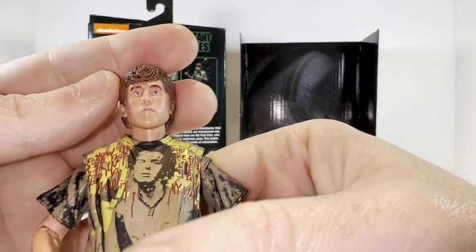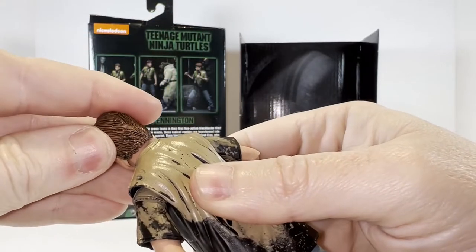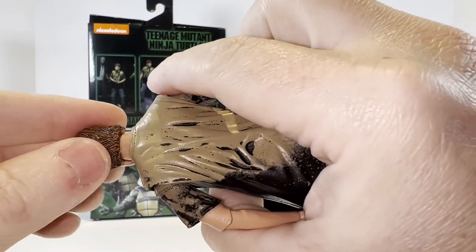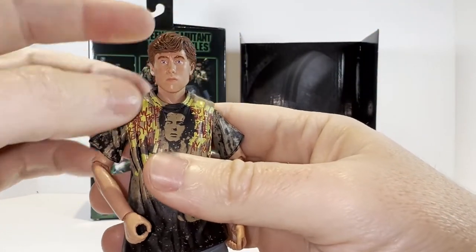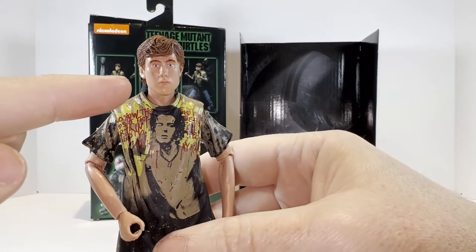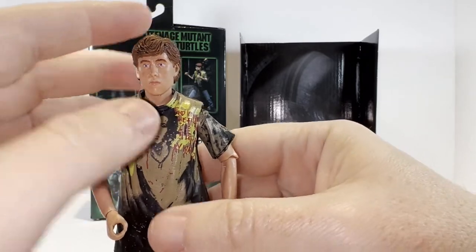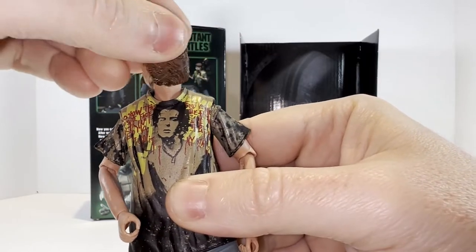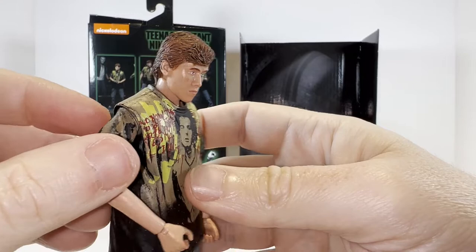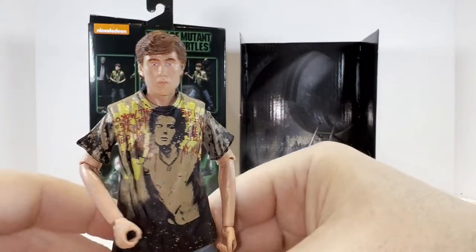The head is on a ball joint — a typical NECA ball joint for a figure like this. He can't look up too much within the restrictions. It seems to be the sculpt of the socket — the bottom of the head just restricts the movement. It looks like a slightly cut peg rather than a true ball joint on the end, and that's what's restricting the movement. He can get a full 360 degrees of rotation, but looking up and down is quite restricted.